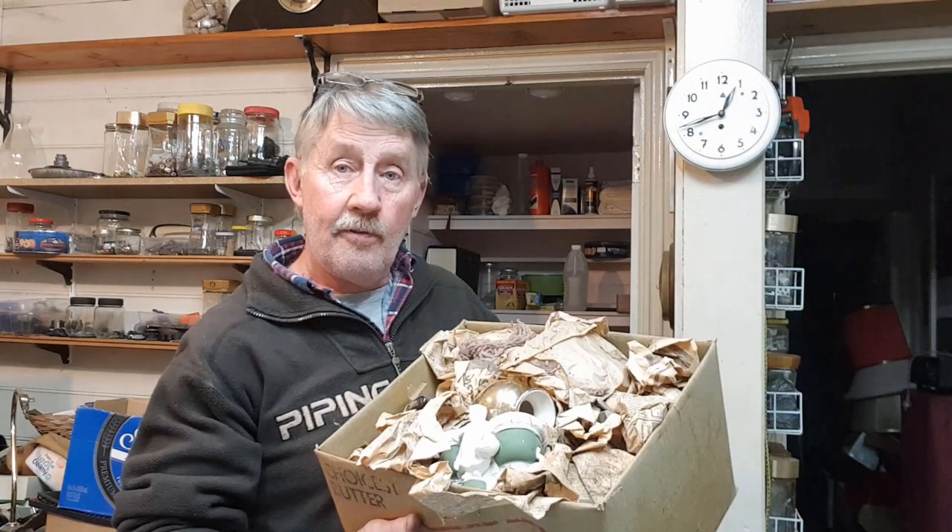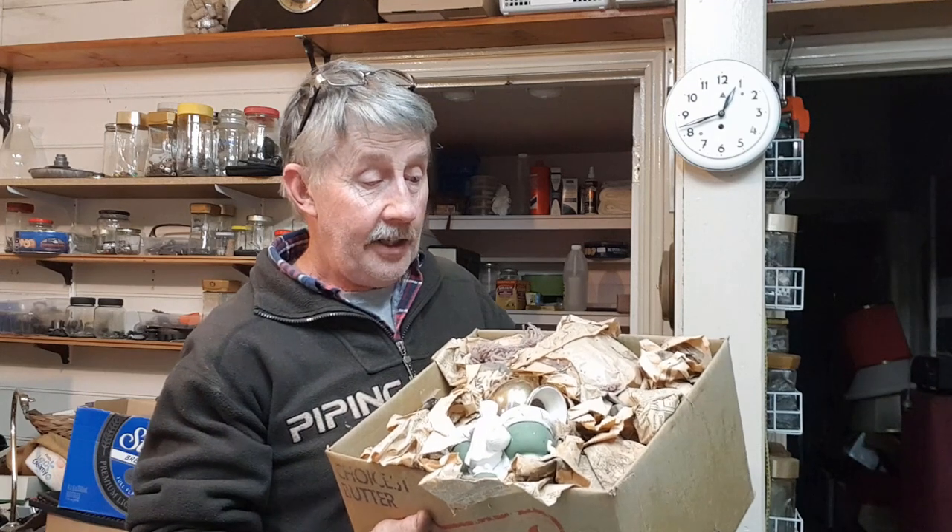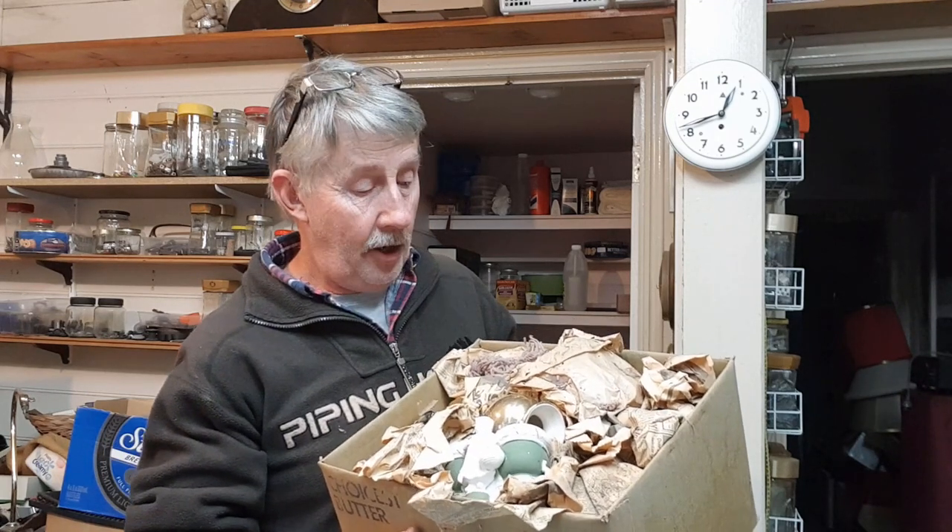Hey guys, Chris from Ultimate Recycler. We're back with another unboxing video. We have a box of vintage china. I don't know how old it is — I don't actually know what's under this old yellow newspaper. I can see a few things on the top. This is part 9 of our Radio Shed house lot cleanup that we've been doing a whole playlist on.